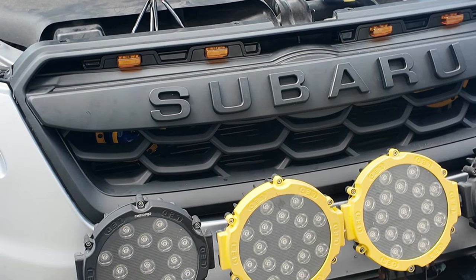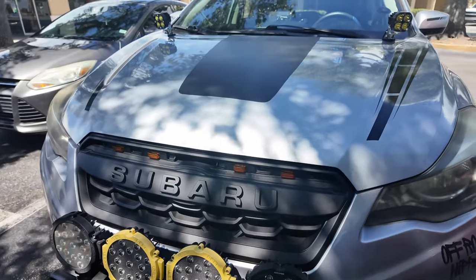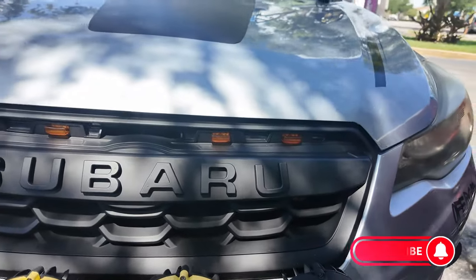All right guys, that's it for the install. I just have to tuck the wiring harness away — not exactly sure how I'm going to do that — but there she is. Love the look of it, definitely fits the car pretty good. Really happy with it. That was the install of the Garage Alpha off-road grill for the Subaru Crosstrek. If you have any questions just leave them in the comments below, and as always, thank you for watching — don't forget to like and subscribe!